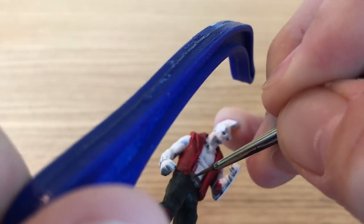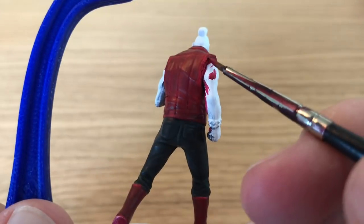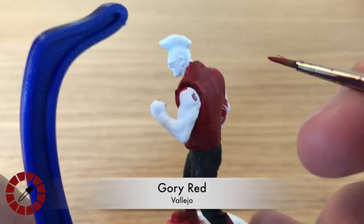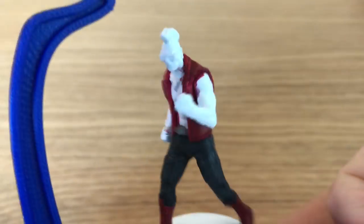This is a huge model. The scale in the Teenage Mutant Ninja Turtles game seems quite weird — a lot of the models are massive, and Bebop is one of them. He's a big, tall figure.